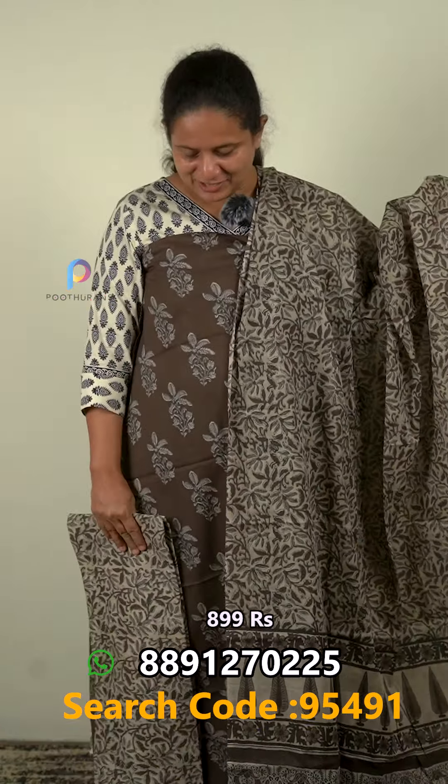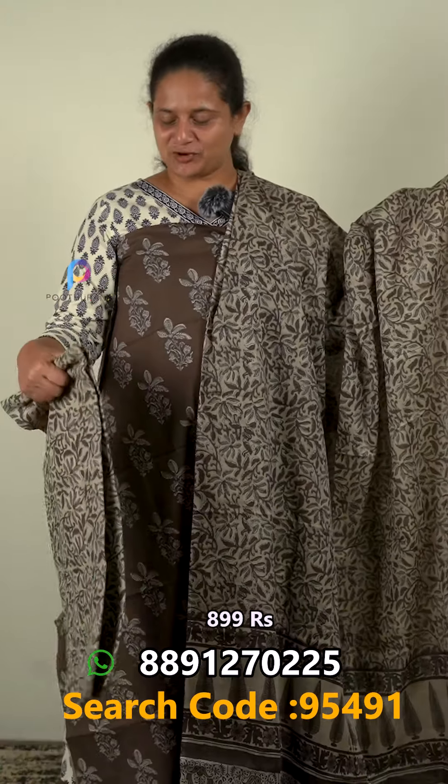It's a nice combination. The bottom is a sharp pattern. The price is 890. The top is exactly matched to the bottom, and it's also available to you.